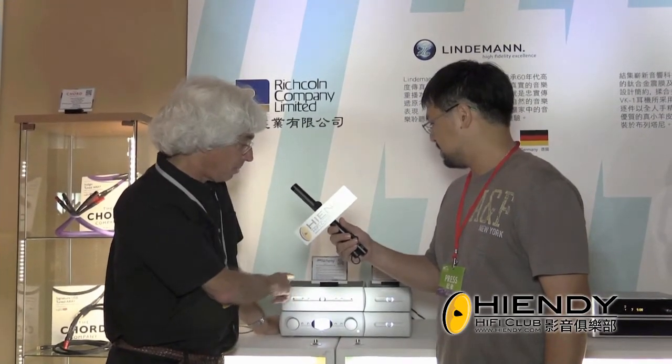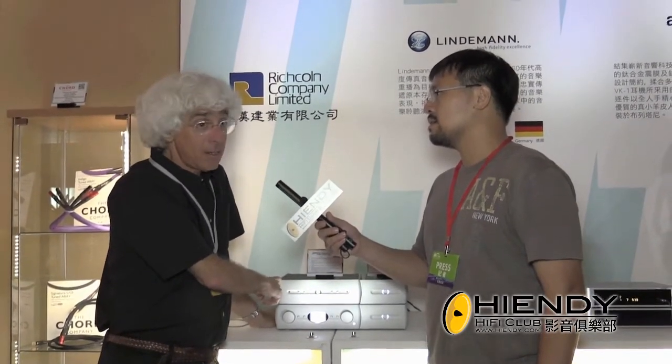On top of the preamp is our amplifier called DPA-1, Digital Power Amp. It's a class D switching amp with a class A analog front end, available in both stereo and mono — they look the same, but the stereo is 125 watts a channel and the mono is 300 watts per unit.